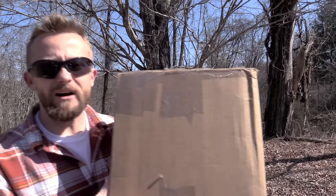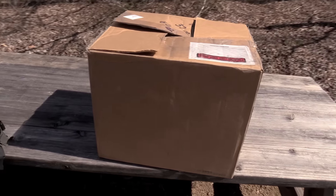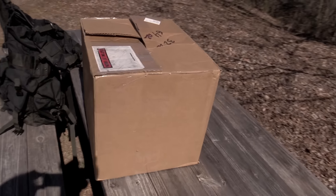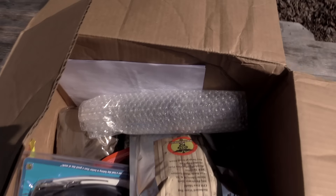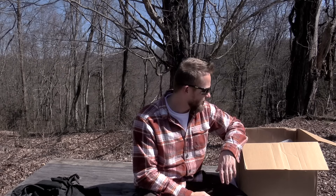Hey there folks, Luke here with the Outdoor Gear Review. I hope you are all doing well. Today for this episode I am announcing one heck of an awesome giveaway. Inside of this box is $300 worth of awesome gear, which we will go over in just a moment. This giveaway is made possible by yours truly and CampingSurvival.com. At the end of this video I will share with you all how to enter. Until then, let's take a look at the winnings.